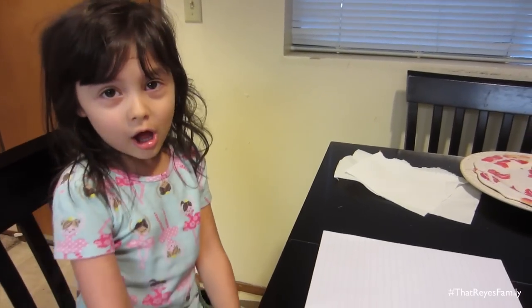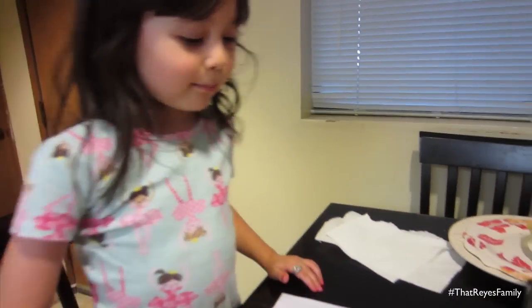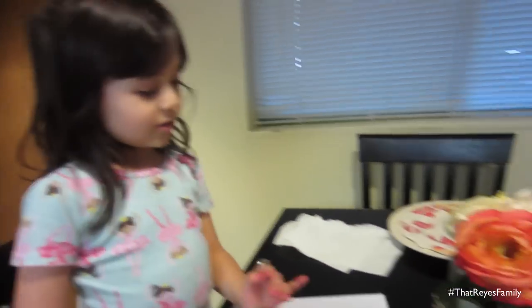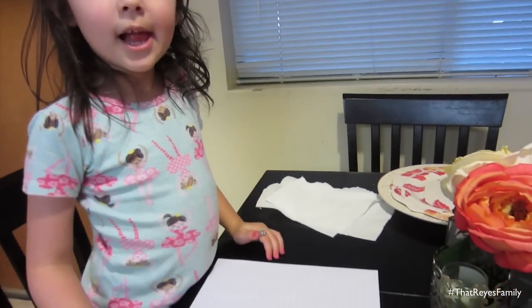Hi guys, so I'm here with my dad Alejandro doing a spider craft. So what do we need in order to do a little spider craft? We need two pieces of paper, a couple colors of paint, and a plate so you can put the paint on it. And we're going to be doing it with our hands, right?